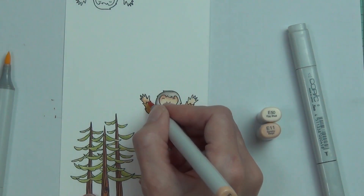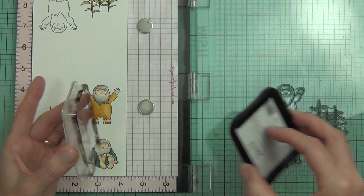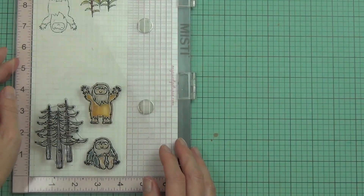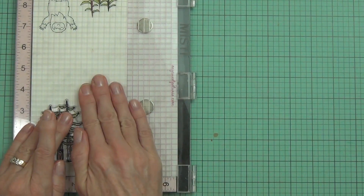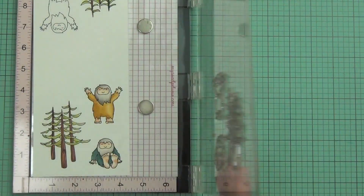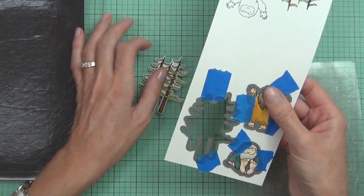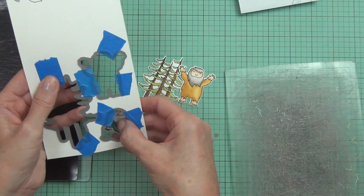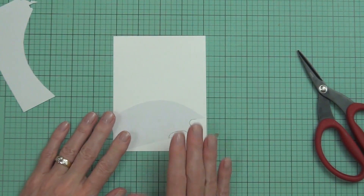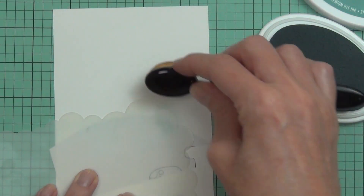You might have seen the Mondo Chrysanthemum that was just released — I created a card with that on release day, and I've also got another card using it at my blog. I re-stamped my images with some pigment ink, using the Obsidian from Altenew which is my new favorite black pigment ink. I stamped the whole image twice because I wanted two sets of trees, and I cut them out with the coordinating dies.